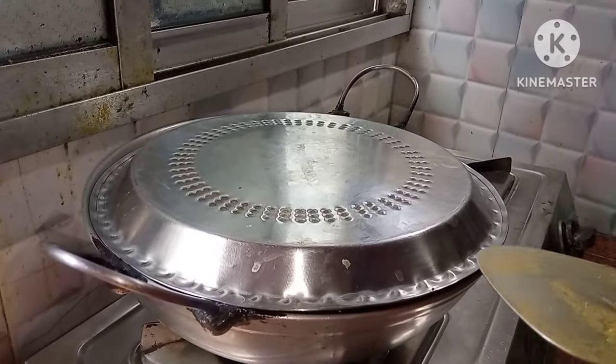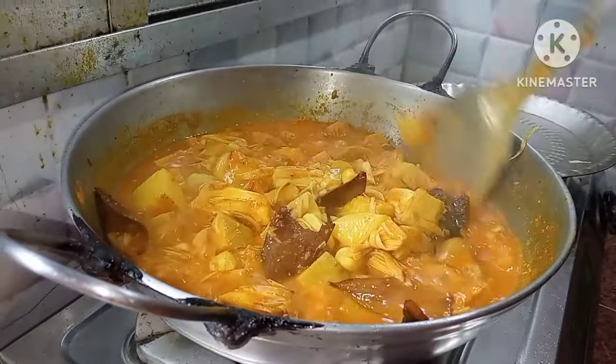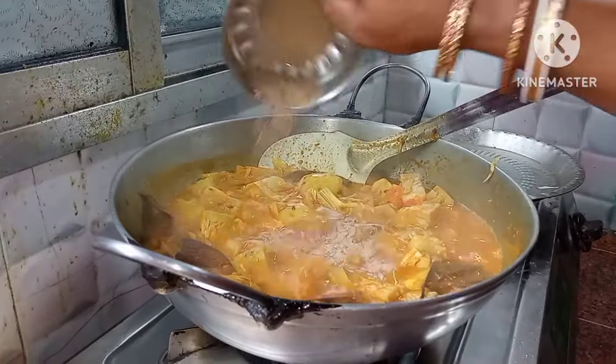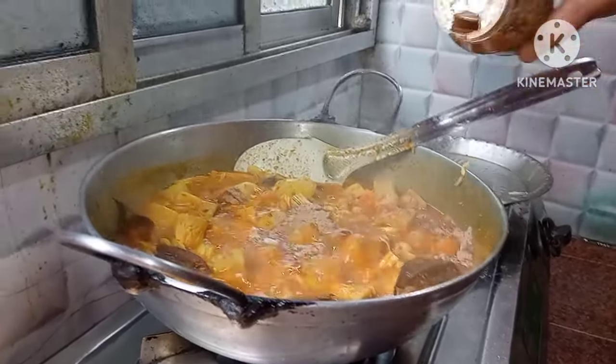I need to add the seasoning and mix it. I need to add the seasoning to the bowls. Then I have to add the seasoning.